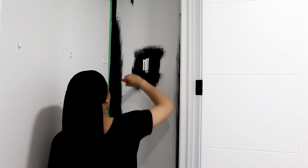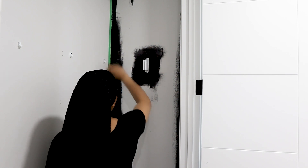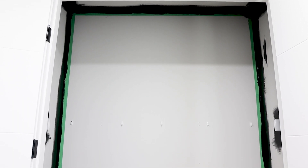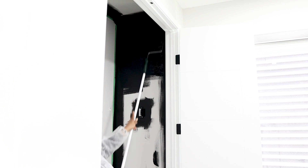I proceeded to paint the walls, starting the corners with a brush. This is a satin finish paint. When I was done with the corners, I finished off the job with a roller.